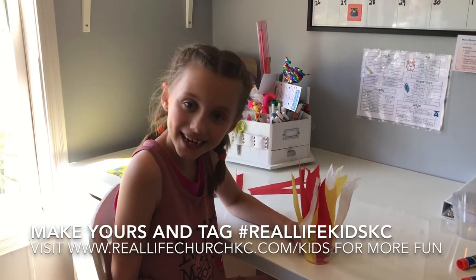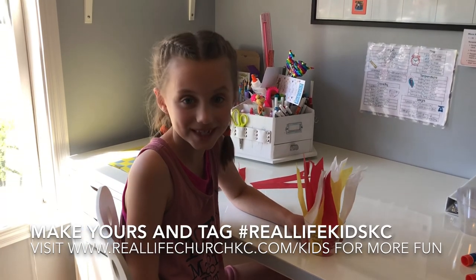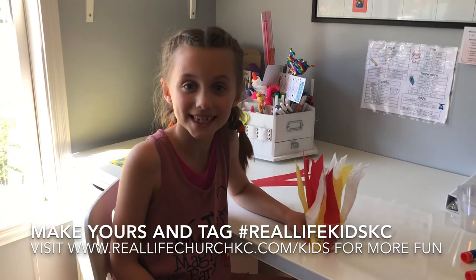Luke 16:10 — "Whosoever can be trusted with very little can also be trusted with much." Thank you for crafting with me today, and I hope you enjoyed it just as much as I did. I will see you next time.